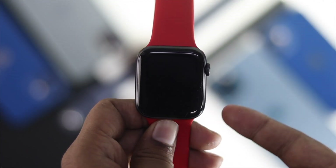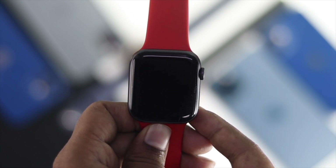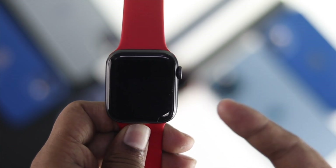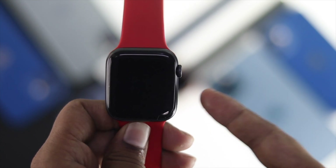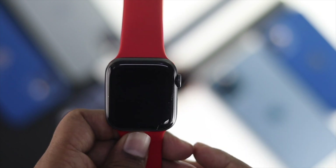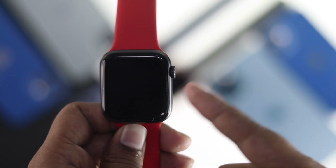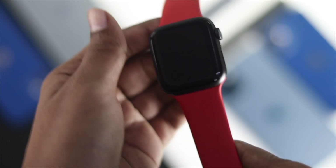Now let's say you're still unable to fix your problem and the second process didn't work either. In the third process, all you need to do is simply reset your Apple Watch using your iPhone. I'll leave the watch there, grab the iPhone that is connected to it, and show you how to do it.